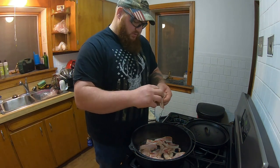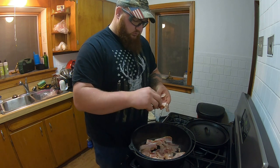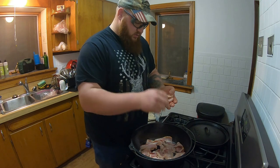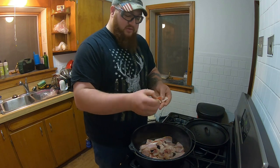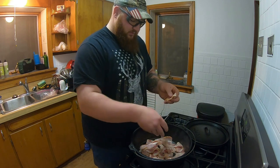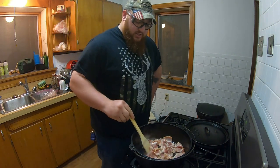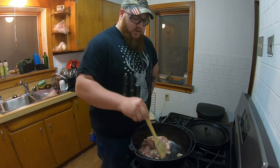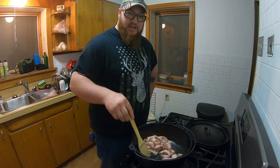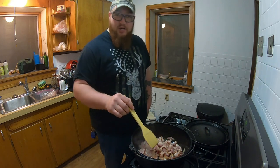Make sure when you're done you leave that bacon fat in. I'm doing a whole pound of bacon. This will make enough to feed about four to six people, maybe a little more. You can do this in a regular pot too — I just like my cast iron so I'm using my Dutch oven. I'll make sure the bacon gets done and be right back.